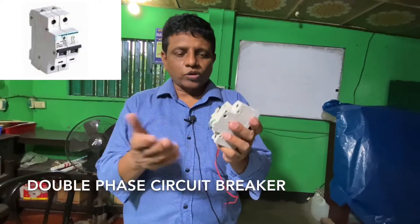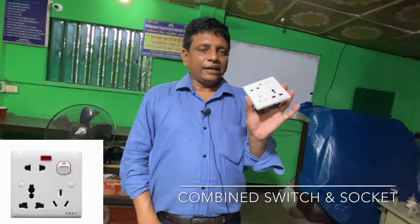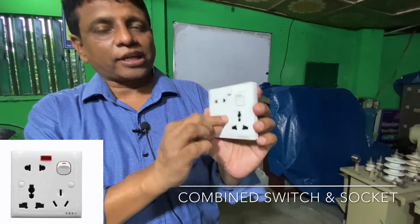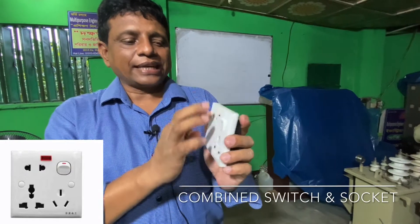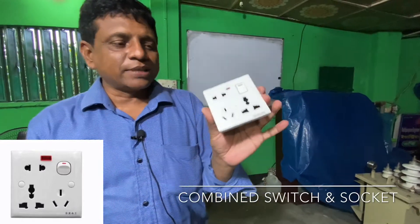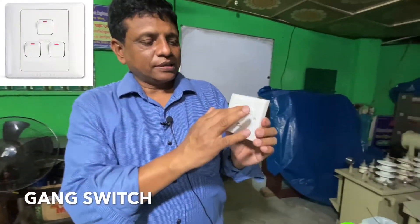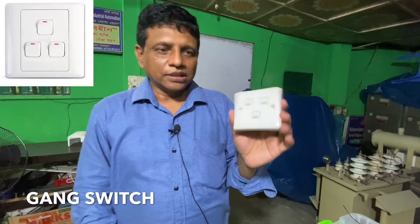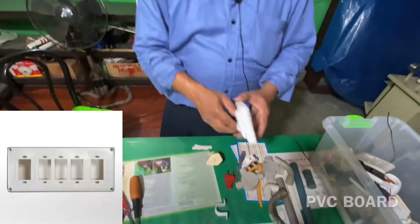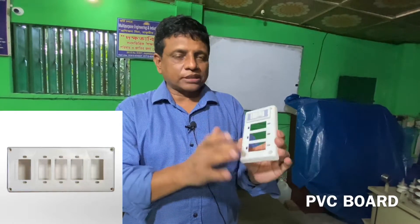There is a switch, an indicator, a two-pin socket, a three-pin socket, a computer socket, a one-way combination. This is the combination of the two-pin socket, a three-pin socket, and a five-pin socket.